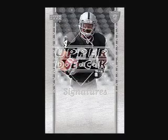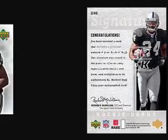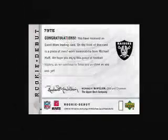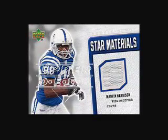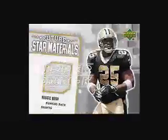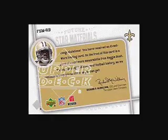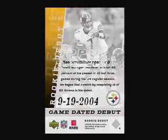There are 60 different Rookie Debut signature cards, 31 Rookie Jersey Collection cards, 21 Star Materials cards with a serial numbered parallel version, and 21 Future Star Materials cards also with a serial numbered parallel version. There are 42 Game Dated Debut cards and 40 serial numbered Game Dated Debut Autographed Parallel cards.